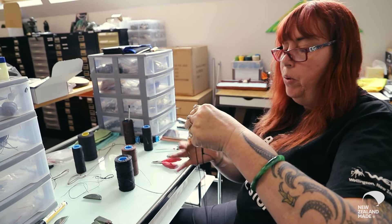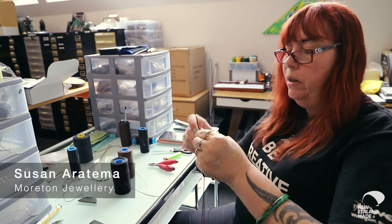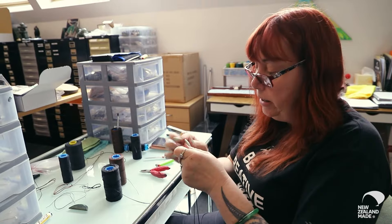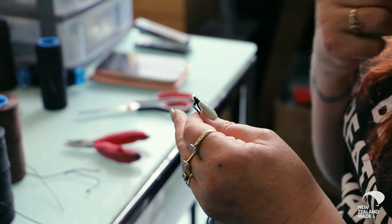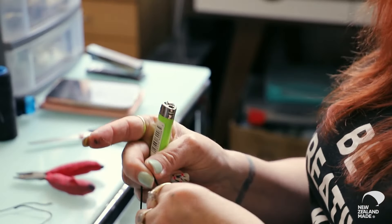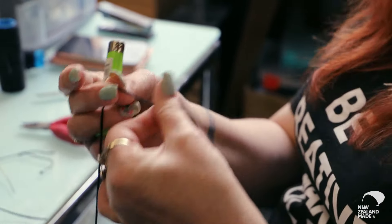It's a waxed polyester cord. Leather will fray — this lasts a lot longer than leather. And then you always roll it so that it goes into the knot.